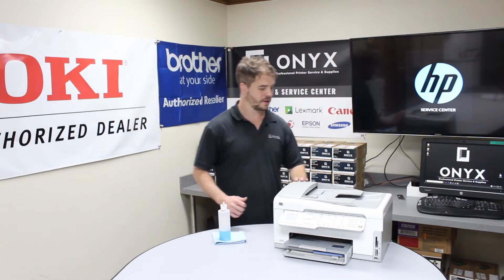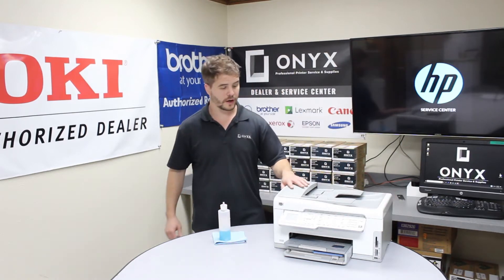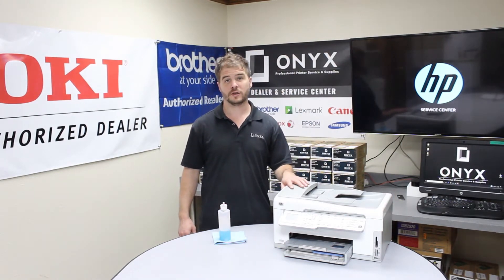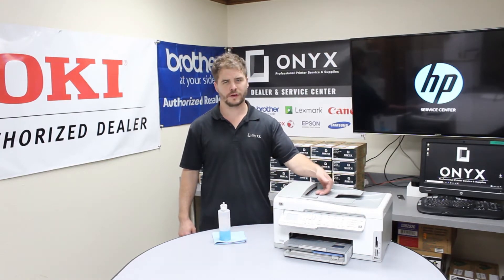Today we're looking at this HP Photosmart C7280. The problem that we're having with it is smudges on the paper after using the scan bed or the document feeder.